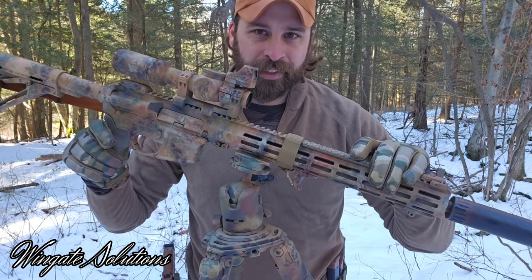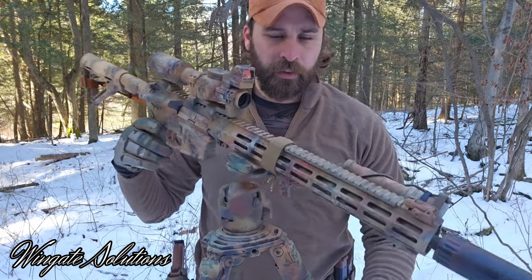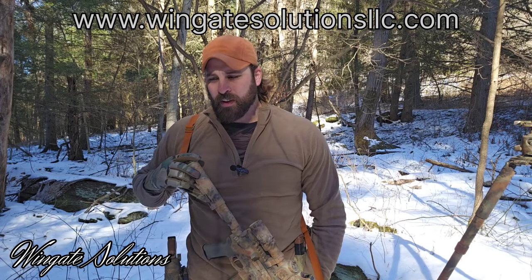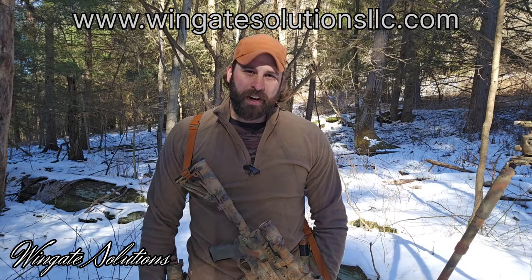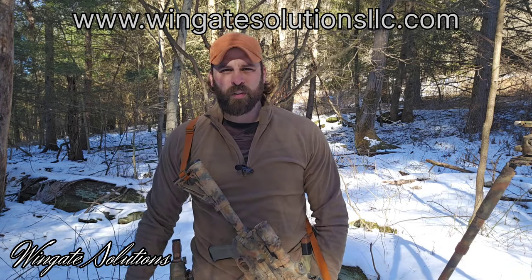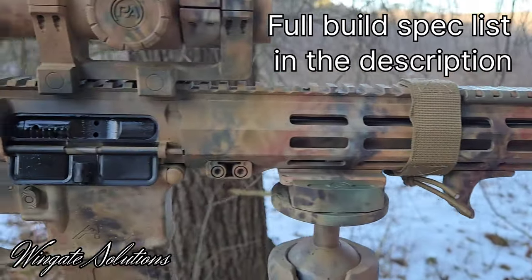As you guys can see with pretty much all my rifles, I like to spray paint them because it's fun. I'll dive into that in a rattle can video once it gets a little nicer out. They're tools — I don't treat them like safe queens. That's going to conclude the video for my go-to carbine. I appreciate you watching all the way through. If you like this content, please subscribe, hit that like button, and throw some comments down below — I really enjoy reading them. You can also head over to our website, www.wingatesolutionsllc.com — links in the description. We have slings, sling retention straps, and a few more products coming soon. Until next time, get out in the woods and do some training.